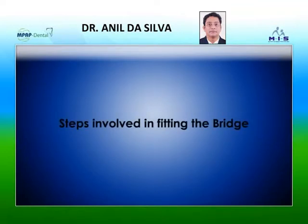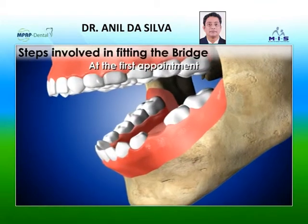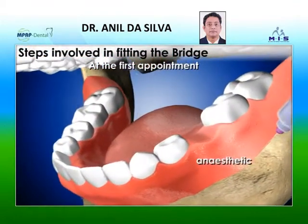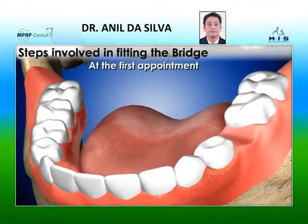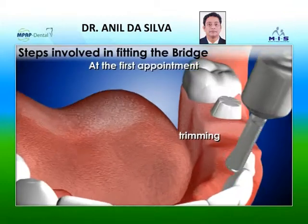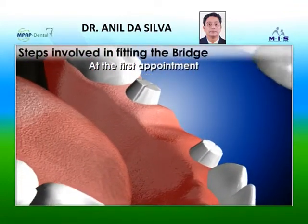Steps involved in fitting the bridge: At the first appointment, the dentist will numb the area with a mild anesthetic. The teeth on either side of the space are prepared by trimming away a small area in order to accommodate the new crown over them.